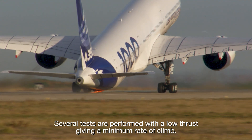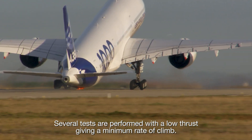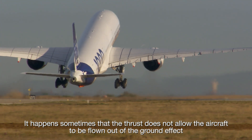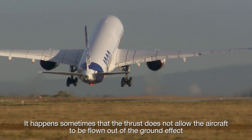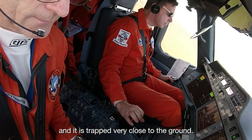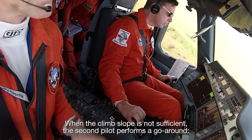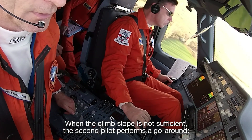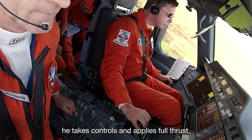Several tests are performed with low thrust, giving a minimum rate of climb. It happens sometimes that the thrust does not allow the aircraft to be flown out of ground effect, and it is trapped very close to the ground. When the climb slope is not sufficient, the second pilot performs a go-around — he takes controls and applies full thrust.